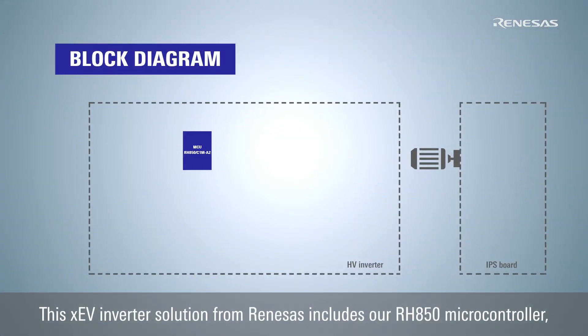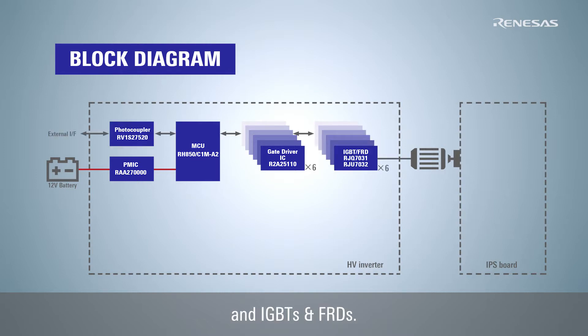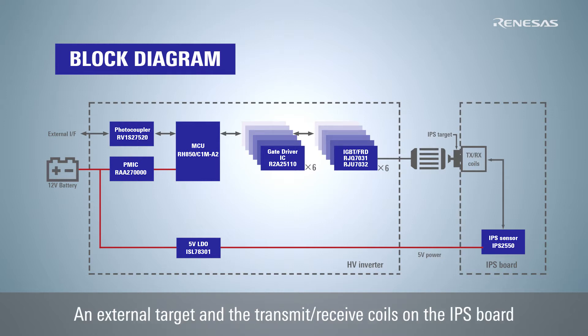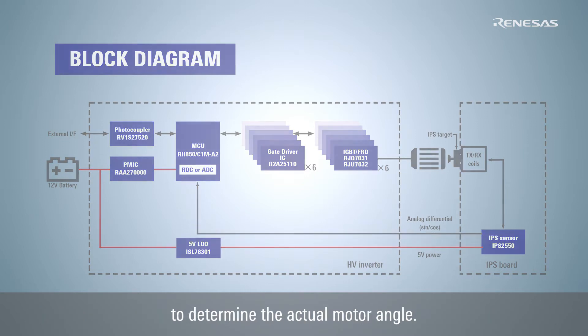This XEV Inverter Solution from Renesas includes our RH850 microcontroller, power management IC, gate driver ICs, and IGBTs and FRDs. The IPS2550 board is shown on the right side. The only supply needed for the IPS2550 is 5 volts. An external target and the transmit and receive coils on the IPS board generate the angle data from motor position. The sine-cosine differential analog output is used by the RH850 microcontroller to determine the actual motor angle.